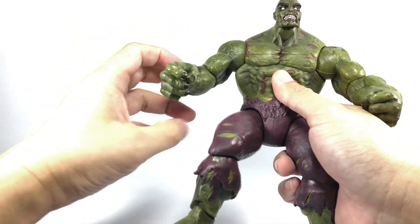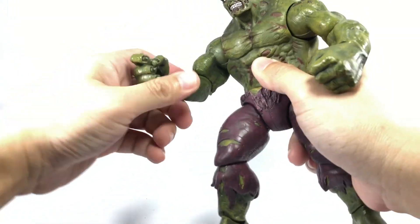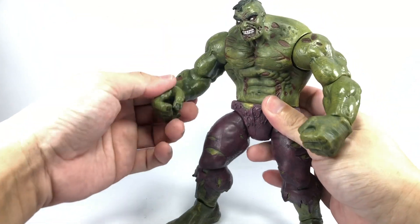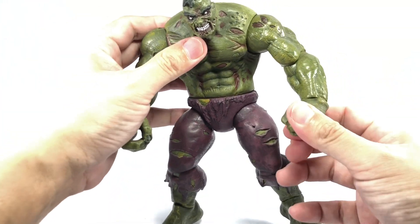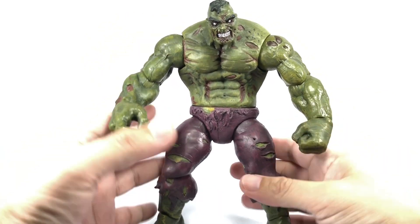This one's a little tight. Ball hinge elbows go up and down and swivel. The wrists are on swivels, but this one is just stuck. I think the plastic has melted a bit, so I'm not even going to try and move that.